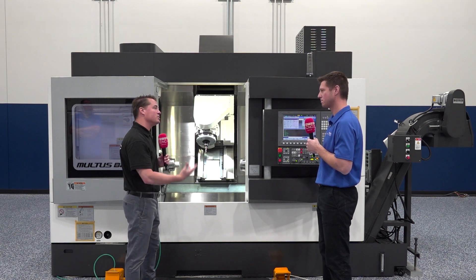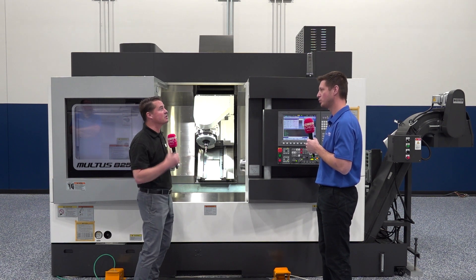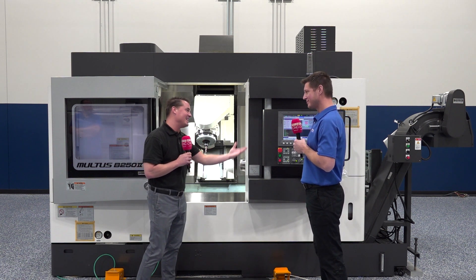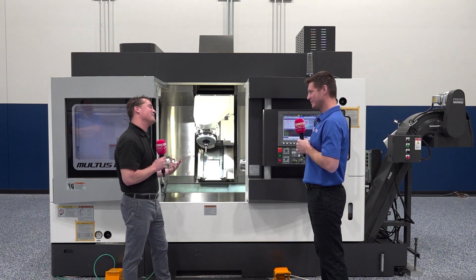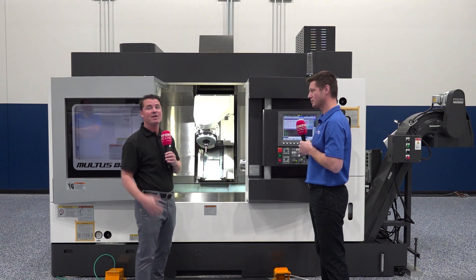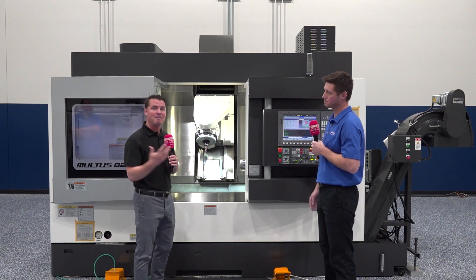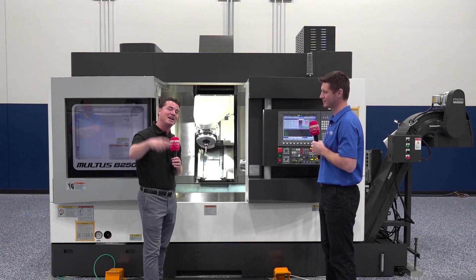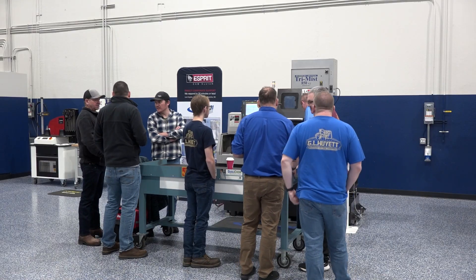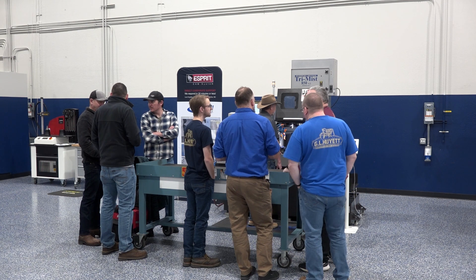We're going to talk later with some colleagues about turnkey centers and the support that Morris provides. When a person invests in Morris and the support, it's pretty easy for them to understand what's going on. Even if they have that worry, Morris is going to be able to back you up. In fact, behind these cameras right now there's a training course going on as we speak — because it's always happening, people are always learning.